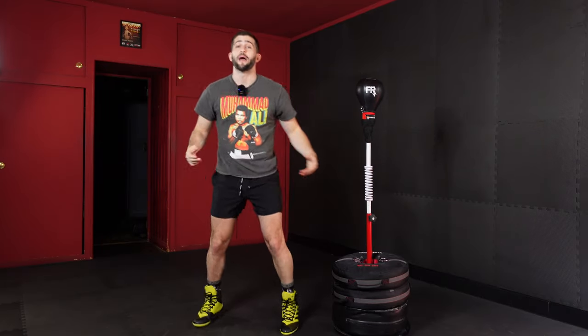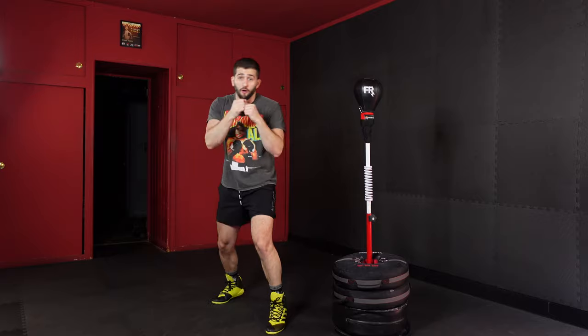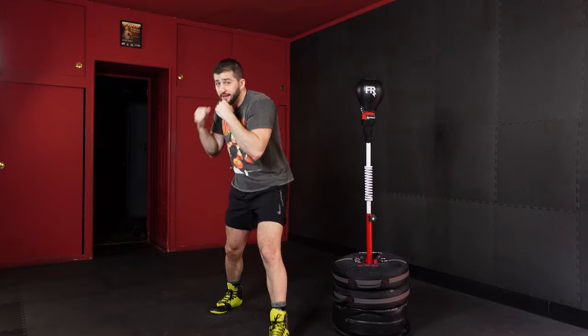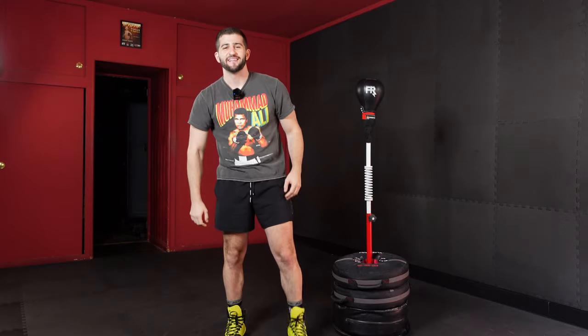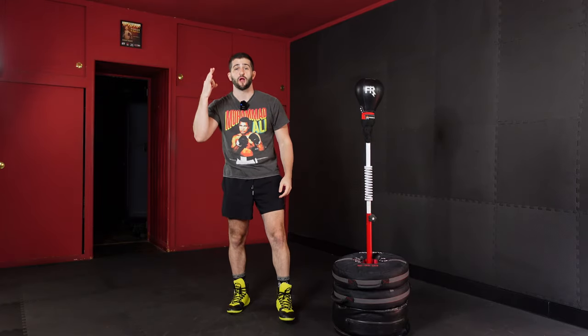What's up? It's Coach J Pro back for another round of reflex bag workouts. Today it is defense and counter punching round three.